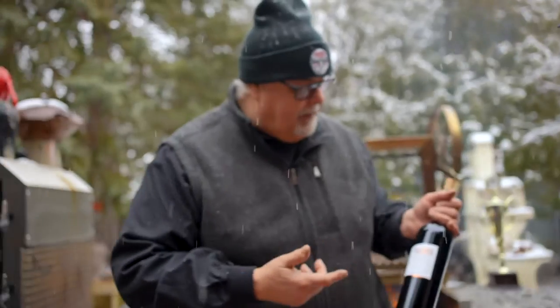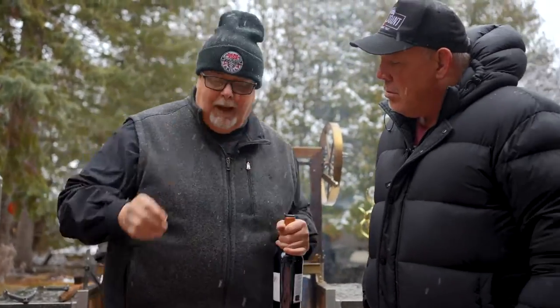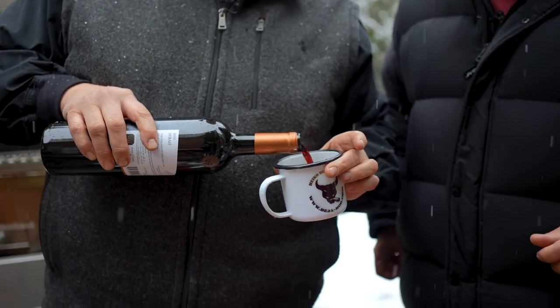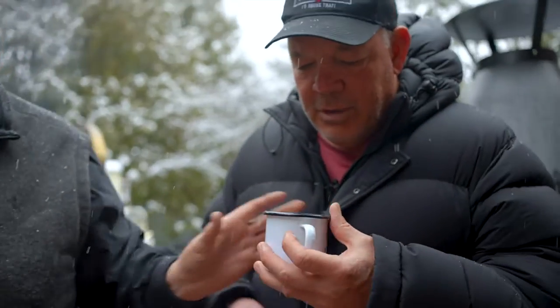My friends at Pelletere Winery, they have this Syrah and we're just gonna use that. You can only buy this wine at the winery — winevirgin.ca. Fancy glasses are nice, but a good old coffee cup works just fine. You'll be like Pasquale.